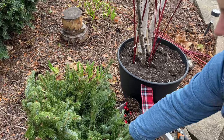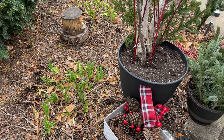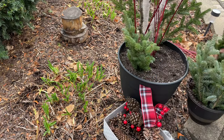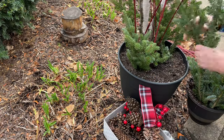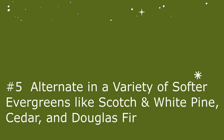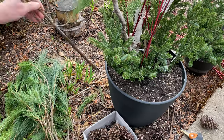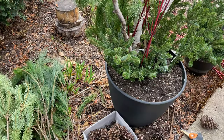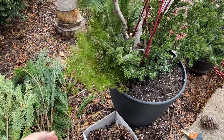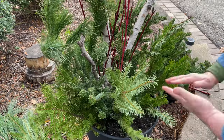Next I took the taller sturdy branches from the drop-and-go planter and started adding them to the back. These help support the rest of the evergreens and keep the planter looking fresh and upright. Then I added three or four kinds of softer evergreens, alternating them around the planter with different heights, colors, and textures, which helps the planter look more interesting.